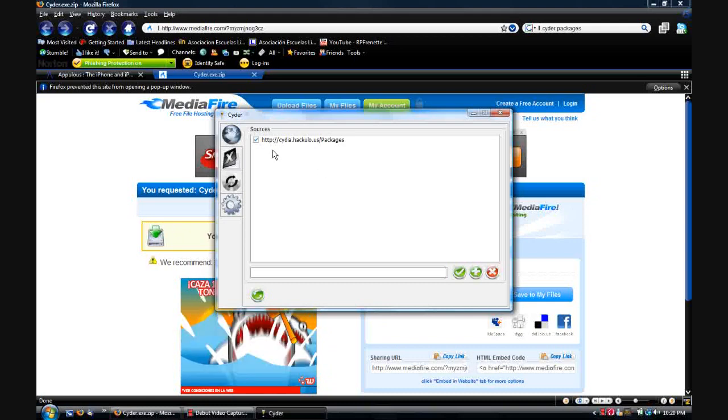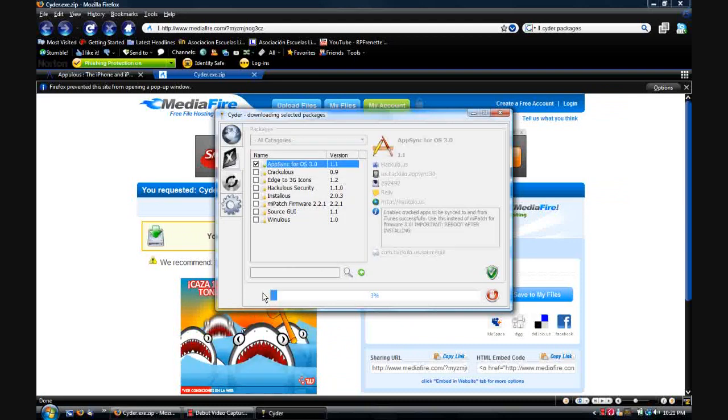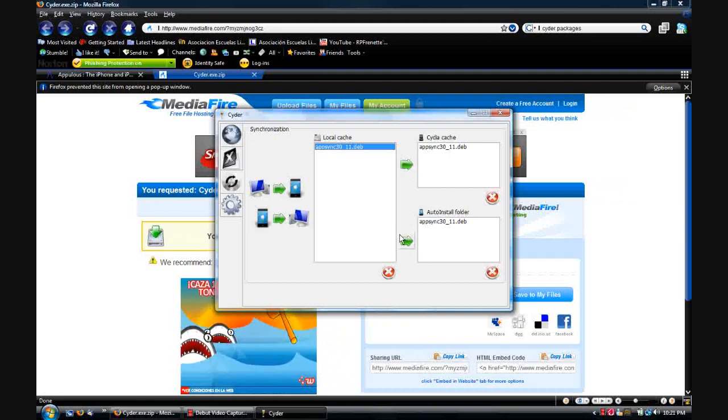After refreshing, you're going to want to go to the second tab with a little X on it and check AppSync for OS 3.0 version 1.1 and download that. When it's done, go down one more tab to the CD section, highlight AppSync 3.0 version 3.0.11, and click Add to CDX Cache and Add to Auto Install Folder. Sometimes when you click this it won't do anything — that's a common glitch. Just close out of it, open it back up again, and it'll work perfectly fine. After that, hit the Copy Sources to Cydia button, just a little click like that, and nothing more.